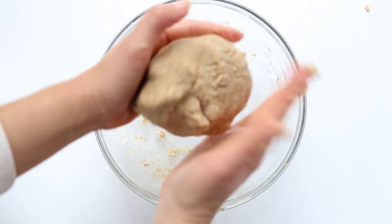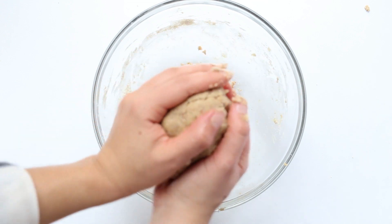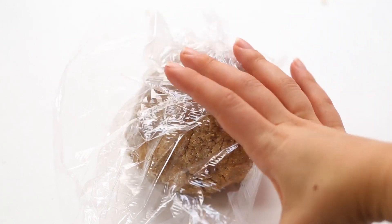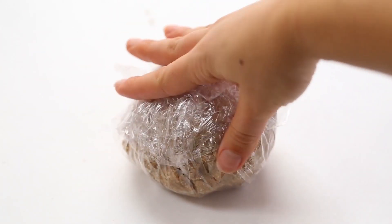Here's what it will look like — you can just squeeze it together into a ball. Then you will wrap this up in some plastic wrap and refrigerate it for at least two hours, or you can do this up to overnight.